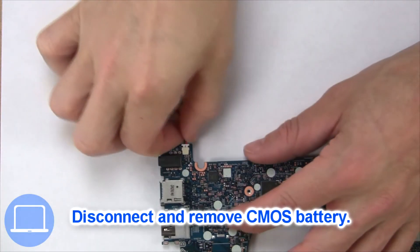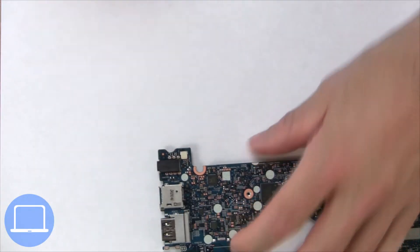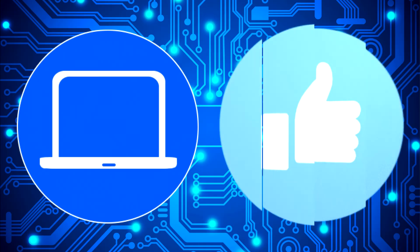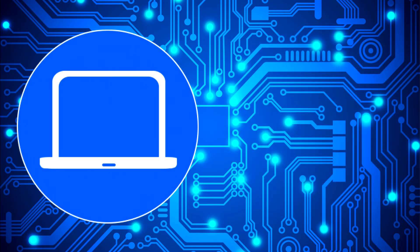Next, disconnect the CMOS battery. Thanks for watching — don't forget to like and subscribe if you enjoyed this video. If you need more, check out this playlist to watch other tutorials for your laptop. You can also click here to find parts for your laptop at partspeople.com.